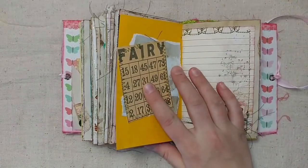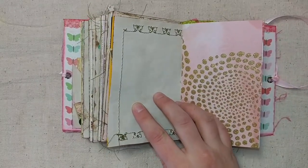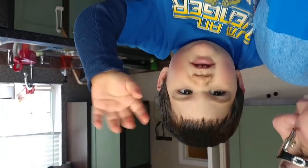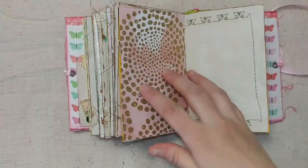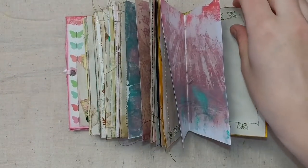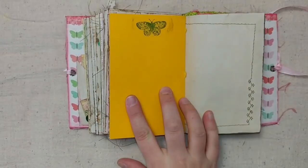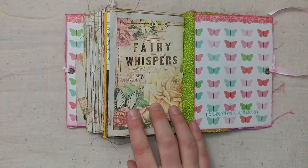Now I'm doing it one-handed because I'm holding the baby. There's butterfly stitching right there — really pretty, pretty pages.